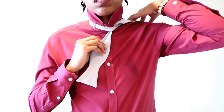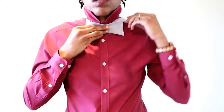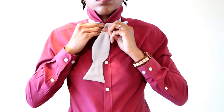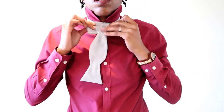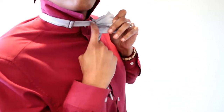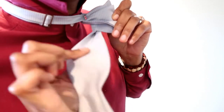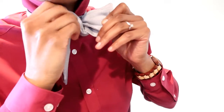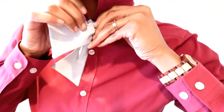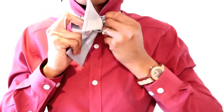We'll take the longer end and place it over our shoulder, and the shorter end forms the shape of the neck tie. We take the longer end and center it in front of the shape of the neck tie, and pull the two flaps together so that it forms a little hole in this knot. We'll then take our loose end and gently but firmly pull it through that tiny hole.